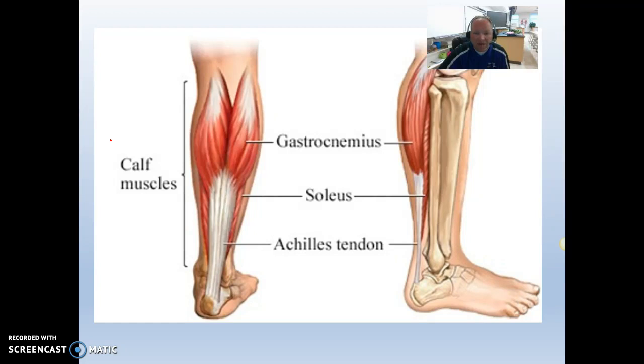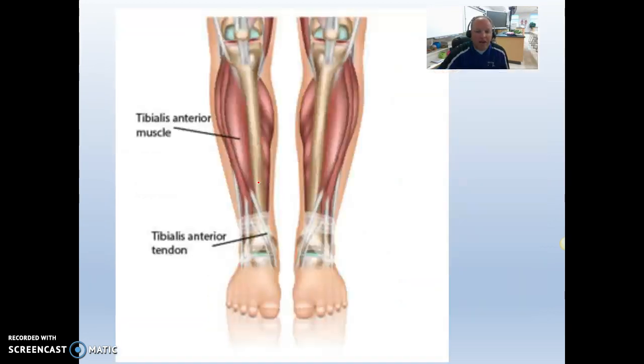My favorite muscle is the gastrocnemius — your calf muscle. It's the agonist and actually has an origin on the femur way up high. The backup muscle is the soleus, which has an origin on the tibia and fibula — making it a synergist. Both the gastrocnemius and soleus attach to the calcaneal bone via the Achilles tendon. The last one on the list is the tibialis anterior — tibia, anterior means front. It's your shin muscle, and shin splints involve this muscle.